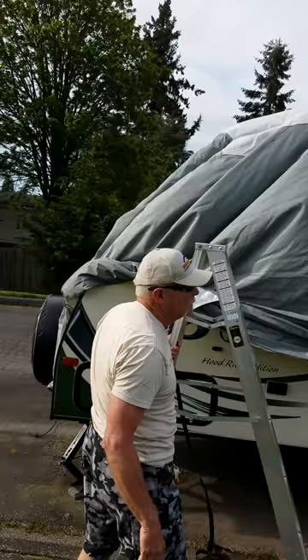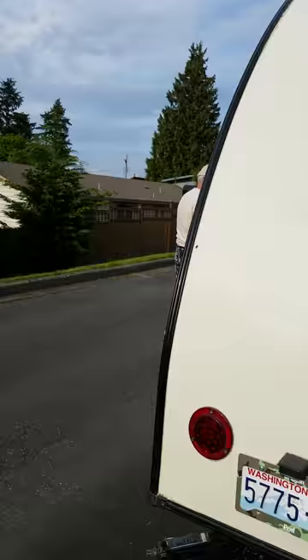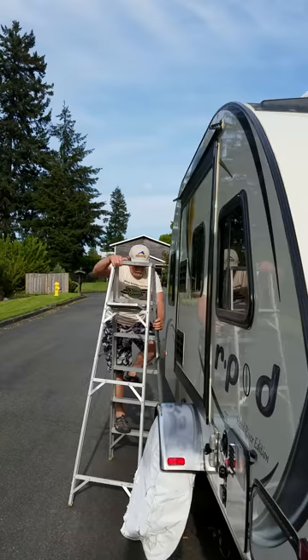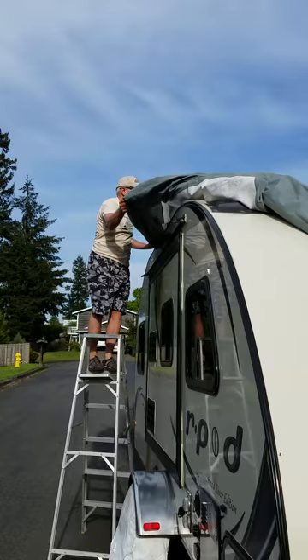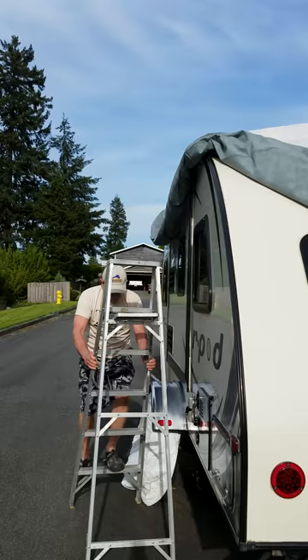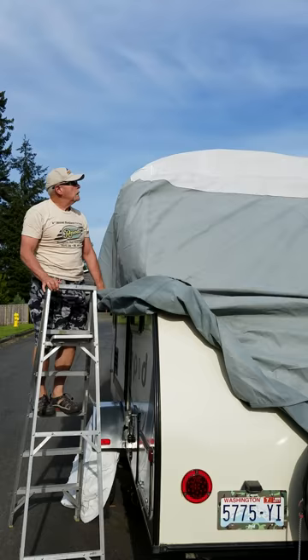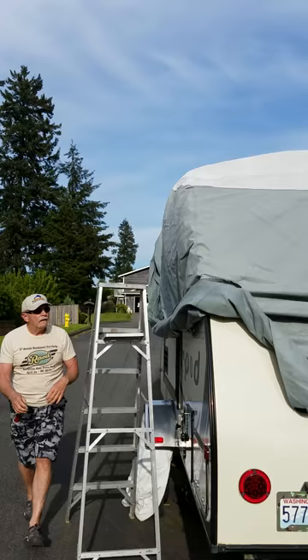I don't have to pull it all the way down — it will mostly fall down by itself. I don't want the wind to catch it in this state because it will just blow it off. Once I get this down here, then we're pretty much home free.